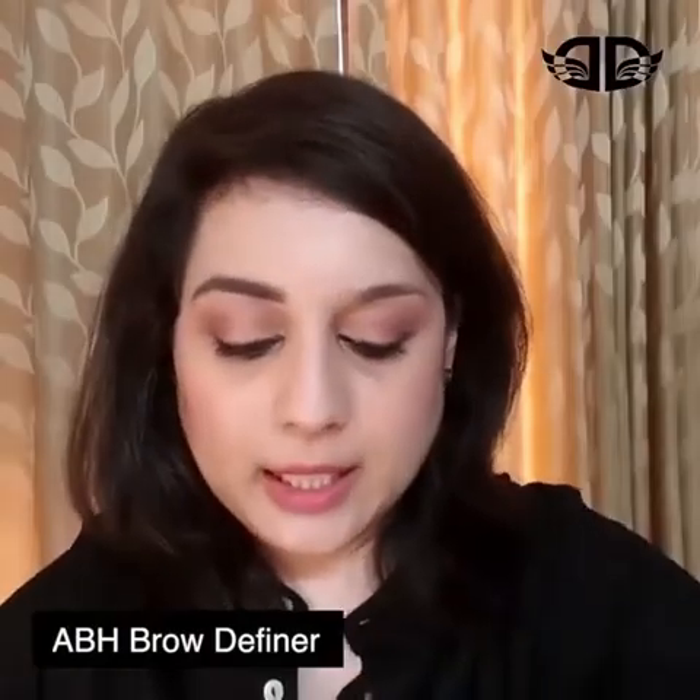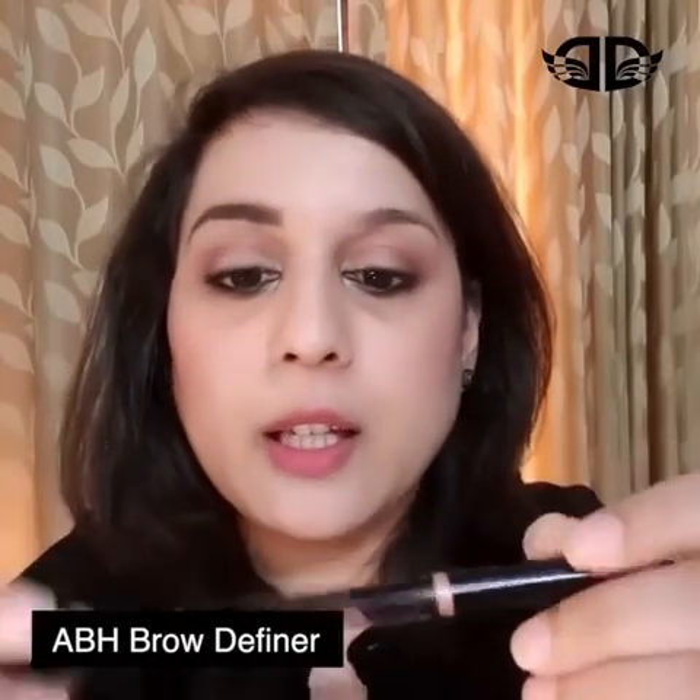The first product that I'll be taking is the Brow Definer. It's an all-in-one triangular-tipped retractable pencil. I'm using the shade Dark Brown because that's matching my natural hair color. What I'm going to be doing is using this tip to outline and define my brows, and I use the flat side of the pencil to fill my brows. So it's basically an all-in-one pencil. Let's get started.